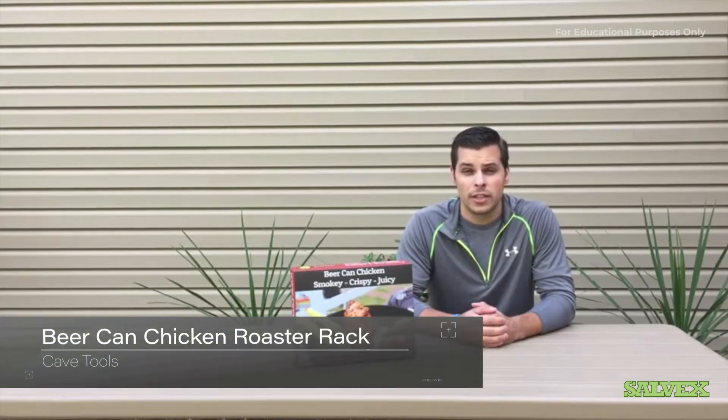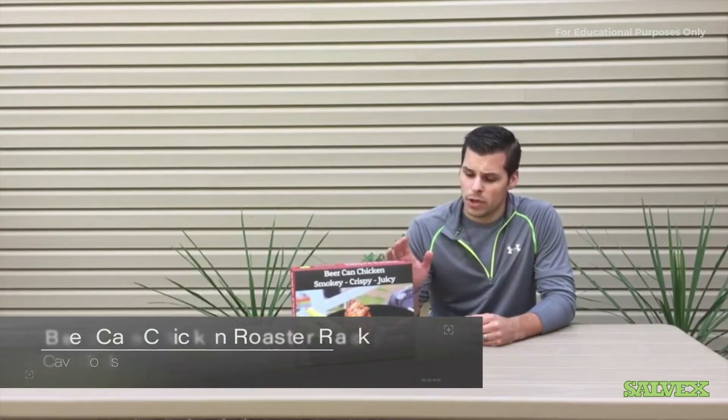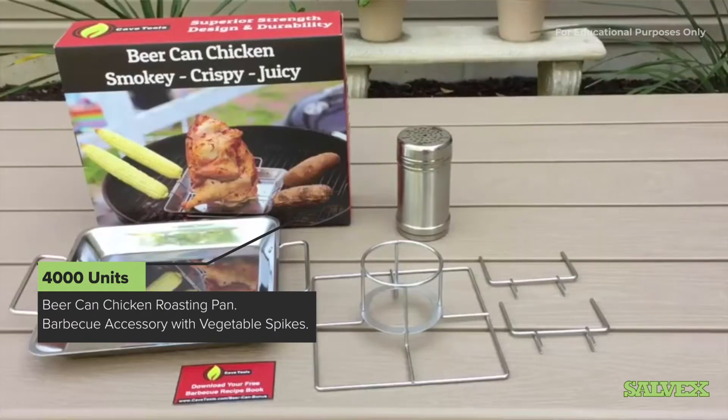What's going on guys, Steve Mansker here, Total Access Reviews. Today we're going to be taking a look at the beer can chicken cooker. This is sent over to us by Cave Tools. We're going to be cooking a full chicken on this today along with some potatoes, so let's go ahead and get it out of the box and take a look at it.